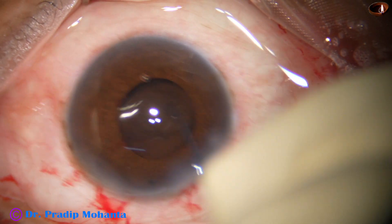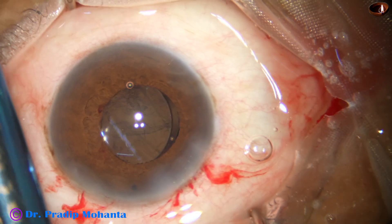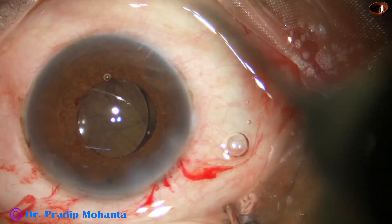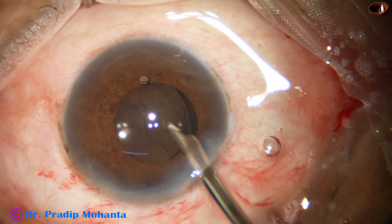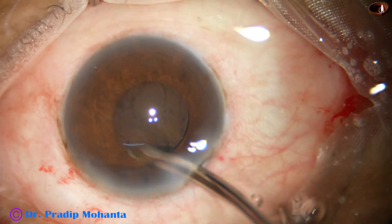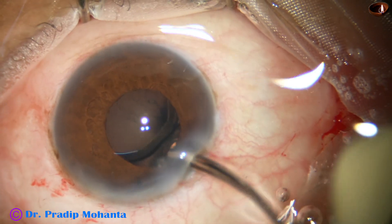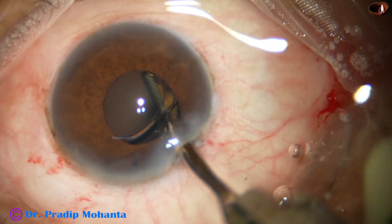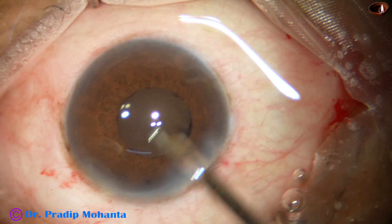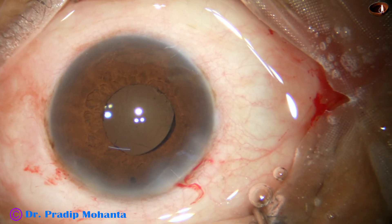But how can we check? We can retract the iris with the help of a Y-hook and check whether the lens is in the capsular bag or not. At this time I am irrigating the visco out. Go behind the lens and irrigate the capsular bag — if we irrigate the capsular bag, most of the visco from the capsular bag comes out, and the chance of raised IOP in the postoperative period will be very, very low.